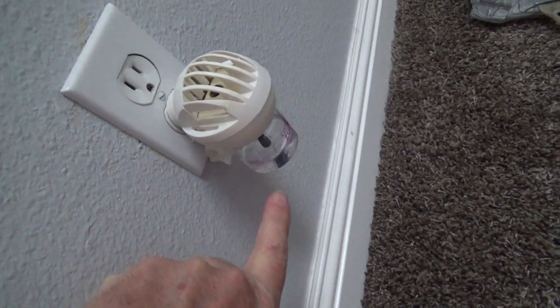Have you seen the rectangular ones? I don't happen to have one here but I have light switches. See how it's rectangular? Well, they have electrical outlets like that. So then you would have to get a cover plate with the knockouts like this.